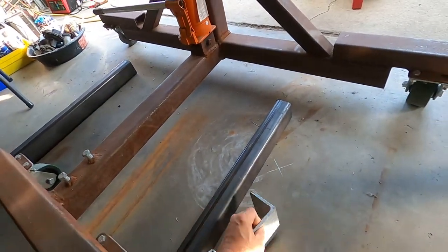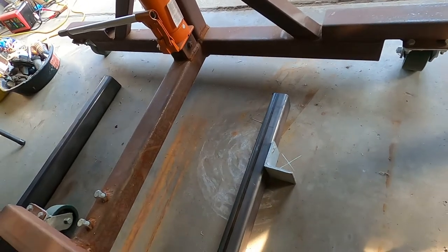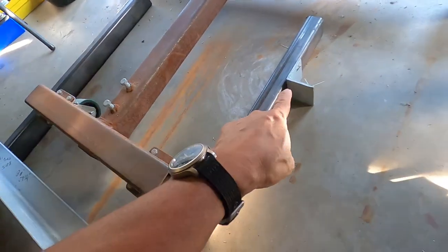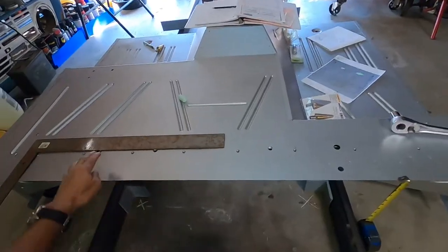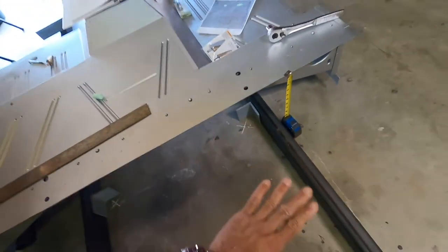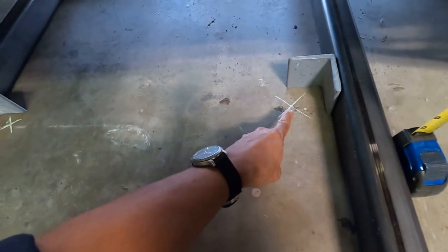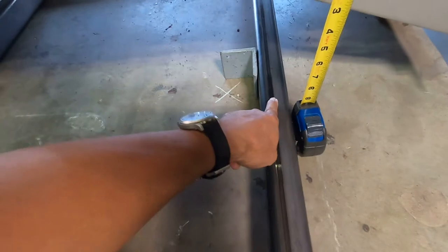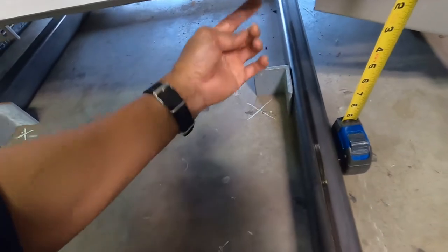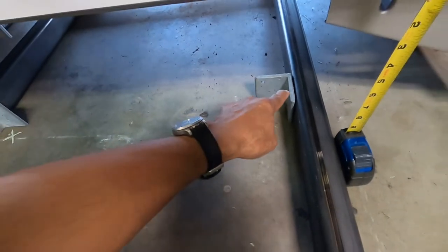This is going to be the front of the vehicle on the passenger side. These are what I'll call standoffs — these are the two body mount locations just right behind the seats. This right here is the bed portion. This X mark right here is actually where it sits on top of the frame. There's kind of like a standoff on the frame rail, and the body mounts right — it sits right on top of the frame rail.